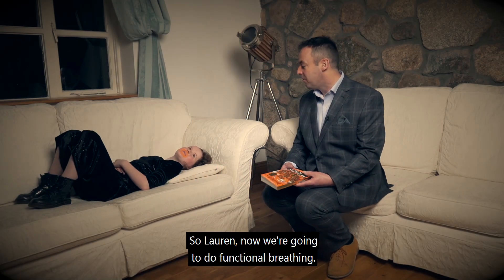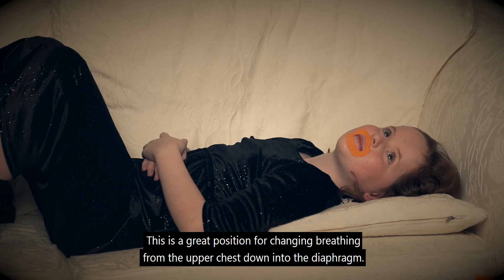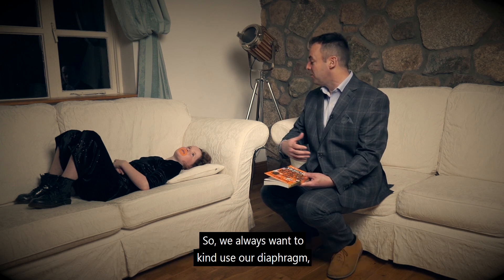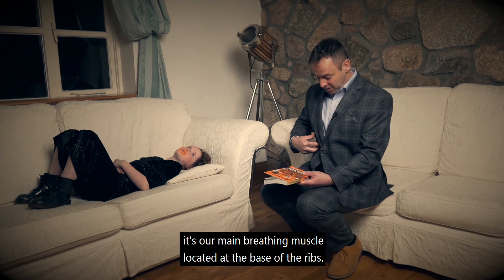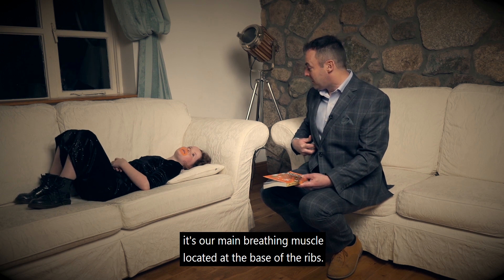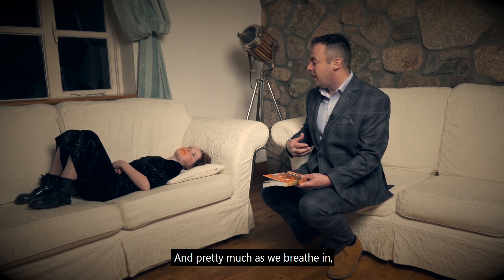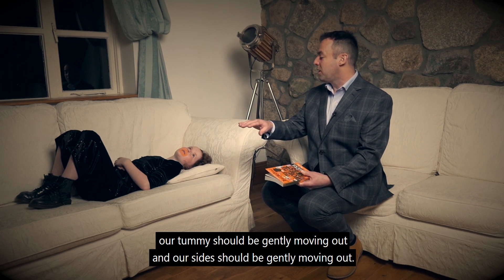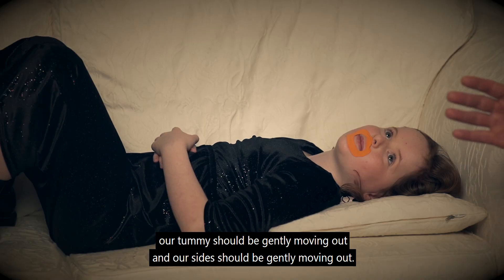So Lauren, now we're going to do functional breathing. This is a great position for changing breathing from the upper chest down into the diaphragm. We always want to use our diaphragm — it's our main breathing muscle, located at the base of the ribs. As we breathe in, our tummy should be gently moving out and our sides should be gently moving out.